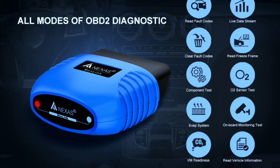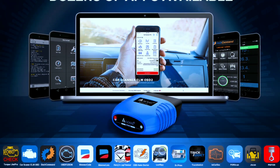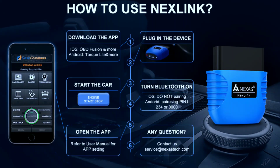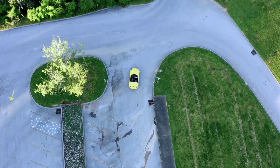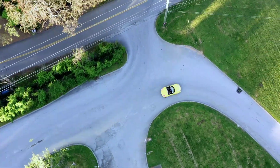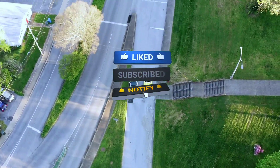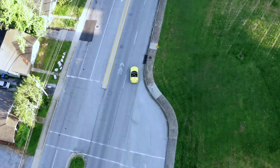In conclusion, the Nexus NexLink Bluetooth 5.0 OBD2 scanner is a game changer for car enthusiasts and DIY mechanics. Its advanced features, user-friendly interface, and portability make it a must-have tool for anyone passionate about their ride. If you found this review helpful, don't forget to give us a thumbs up, subscribe, and hit that notification bell for more exciting automotive content. Until next time, happy driving!